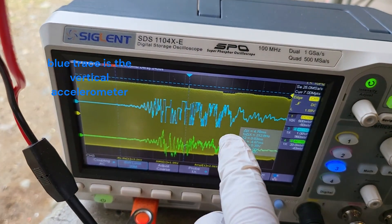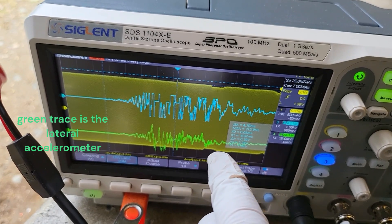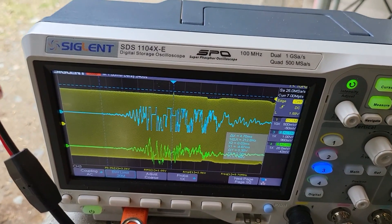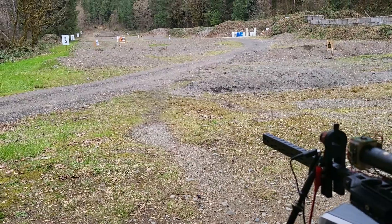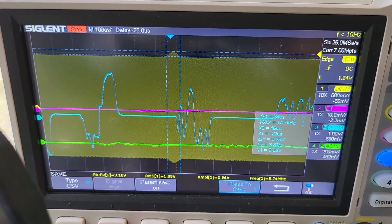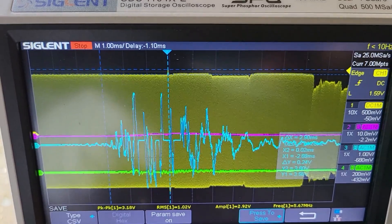The blue trace is the vertical accelerometer and the green trace is the lateral accelerometer. The lateral accelerometer indicates there's lateral movement, but it's very small compared to the vertical accelerometer. There's still a lot of little lateral movements, but the vertical is dominant.